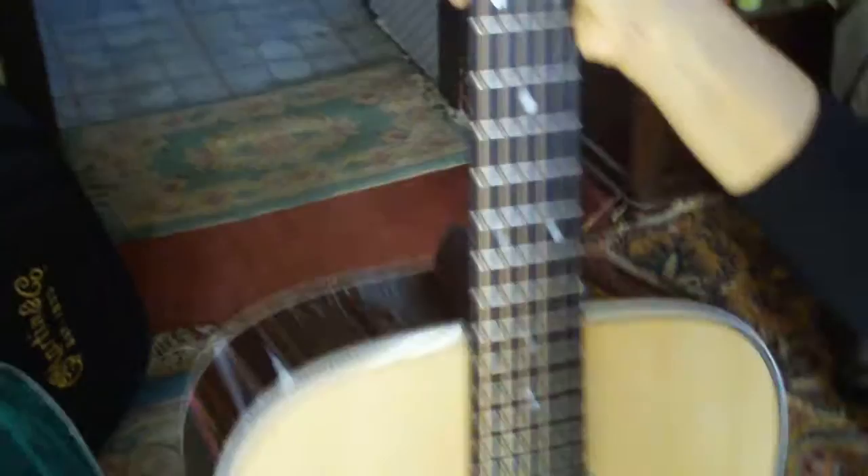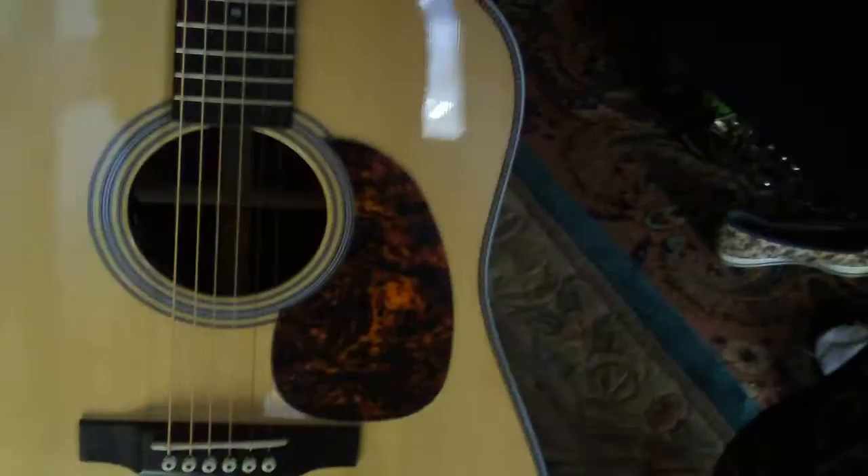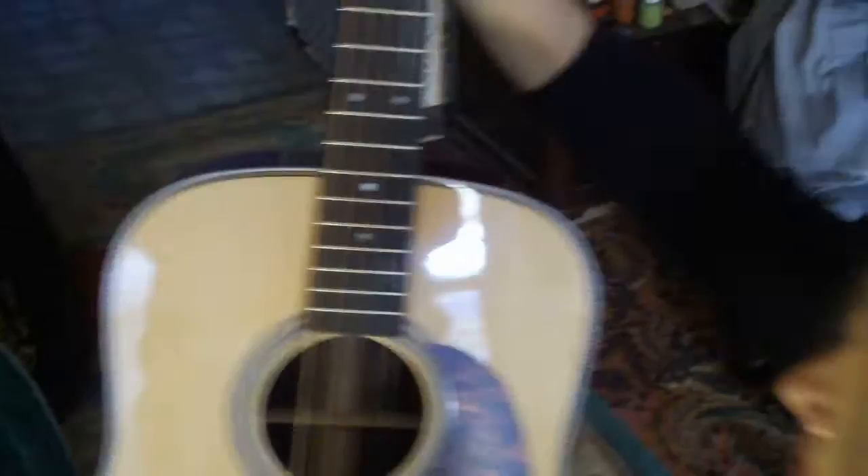Very fast neck, very smooth like glass. This is a killer guitar. And they have a strap button right here so it's ready to go. This is great. So we're going to be recording with this, and we're just really very pleased with this unboxing of the Martin HD-28.